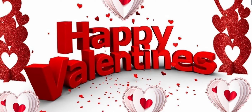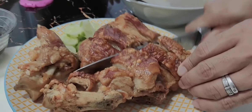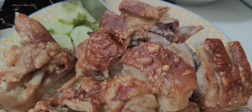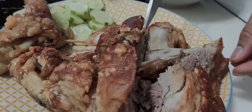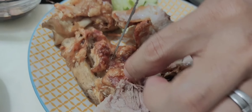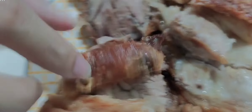Happy Valentine's Day! Happy New Year for Chinese! Okay, let's check it out — let's go. Can you say things in English? Most of the people don't understand. Let me get one.